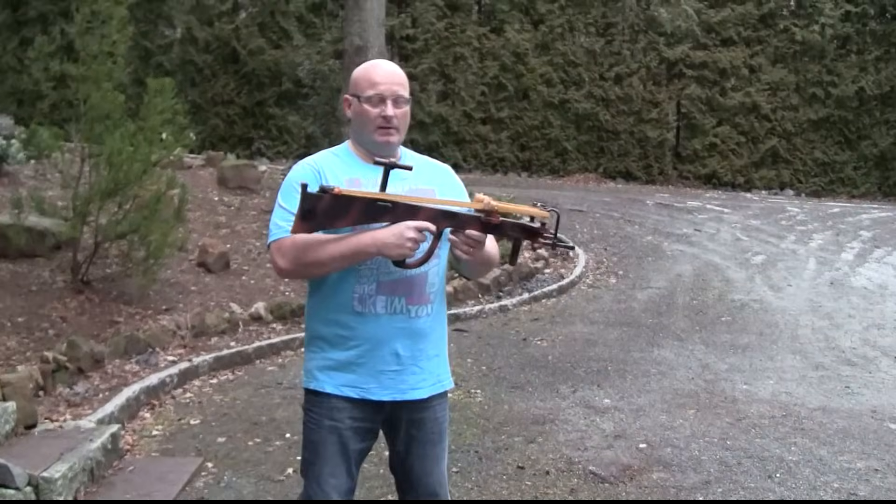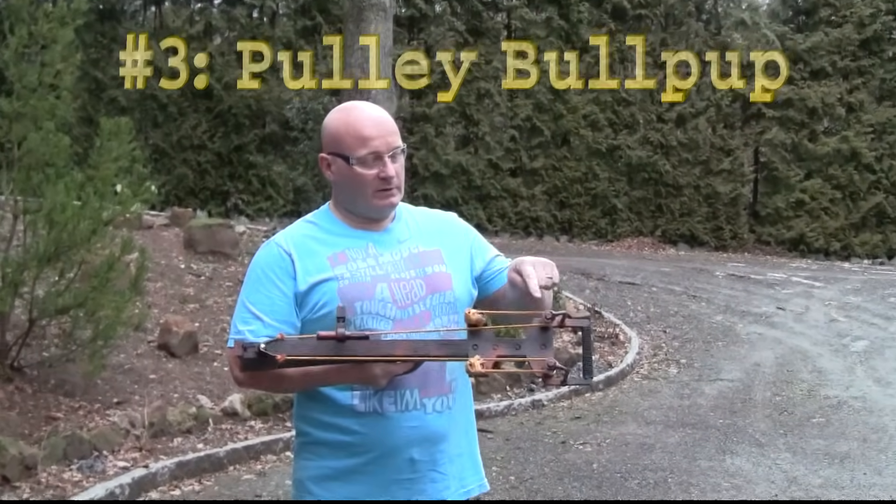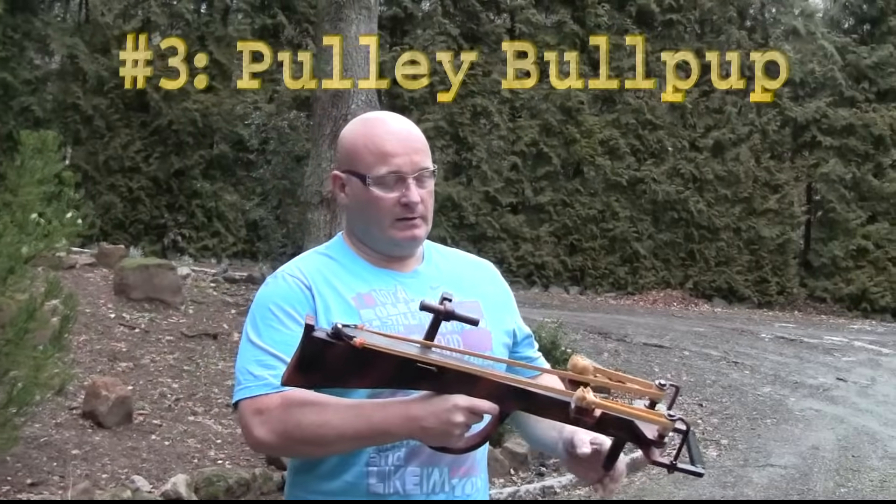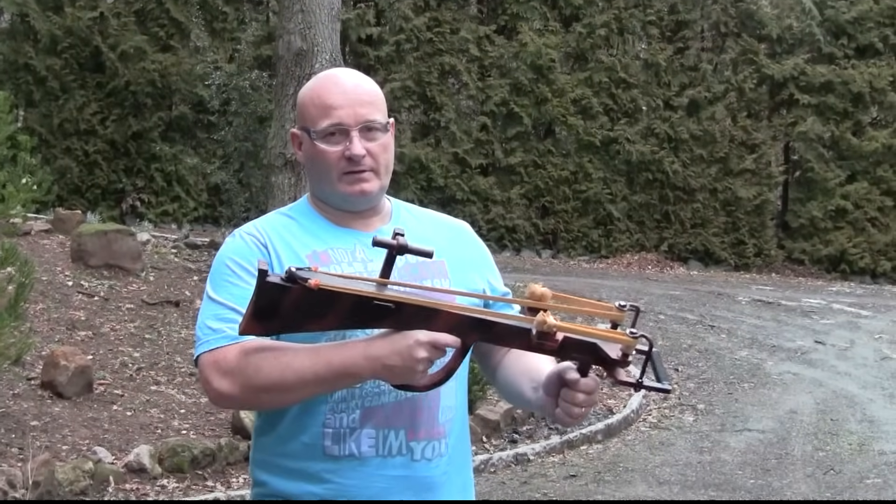Okay, this one is my bullpup slingshot crossbow. You see it has rollers so it extends the draw, and it has a telescopic sight from a G36 assault rifle.